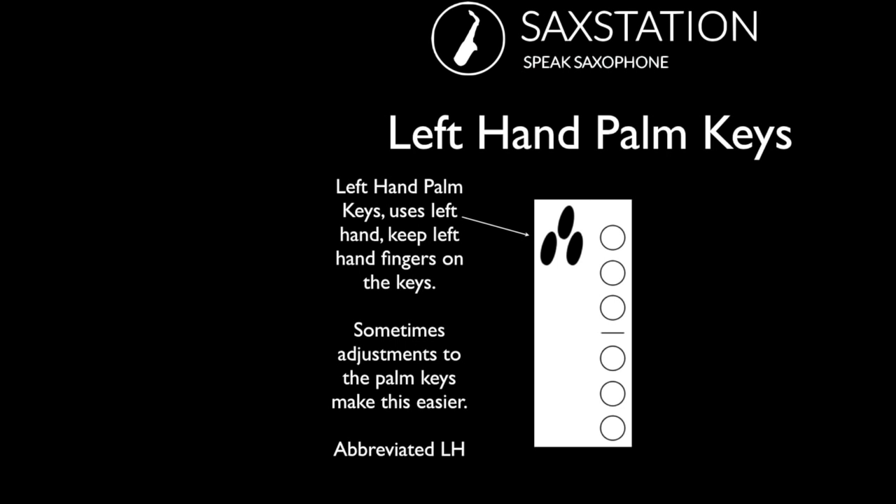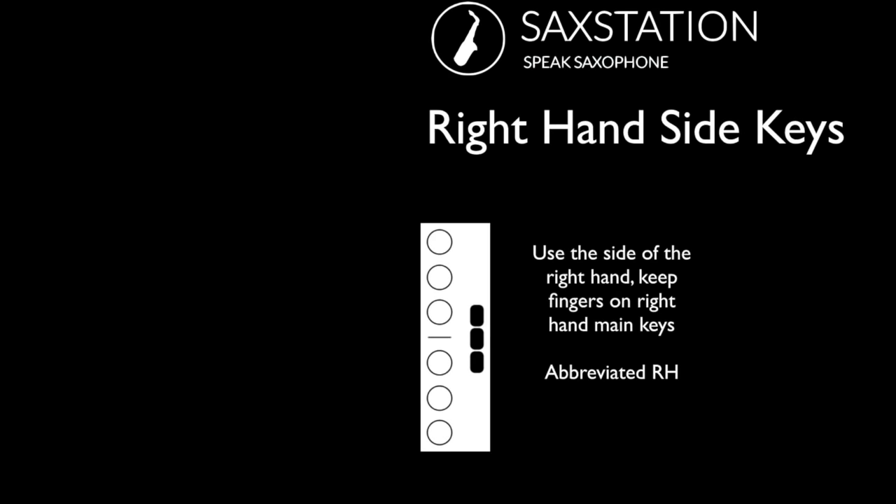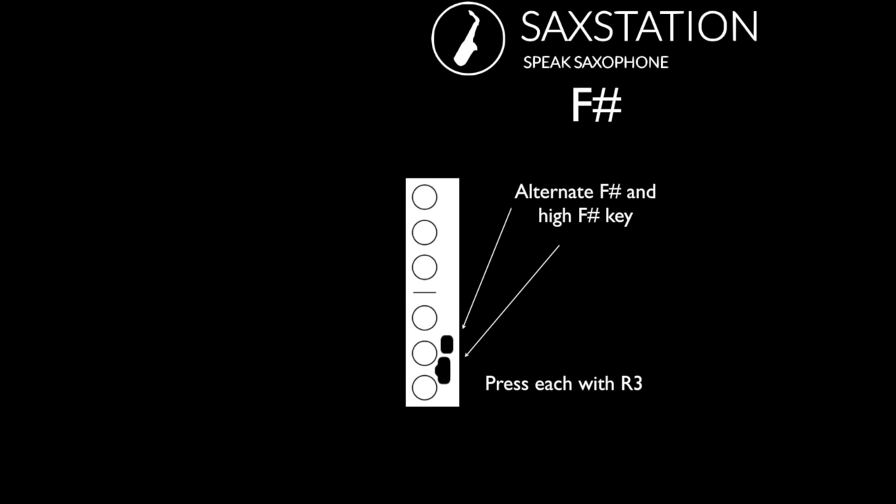You use the side of your left hand for the palm keys, abbreviated LH. The right hand also presses three different keys, not necessarily at once — usually one at a time. With F sharp, there's an alternate key for the low and the middle F sharp, and there's sometimes a high F sharp key — that's a little bit more modern. If you have an older saxophone, you might not have it, and if you have certain models of certain brands, they also might not have it.